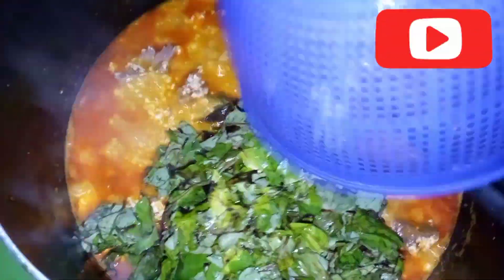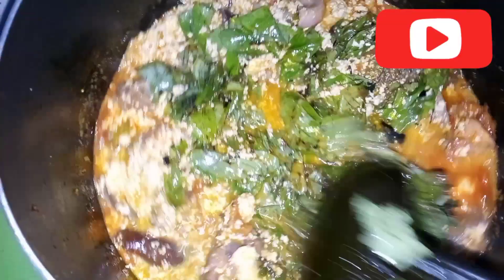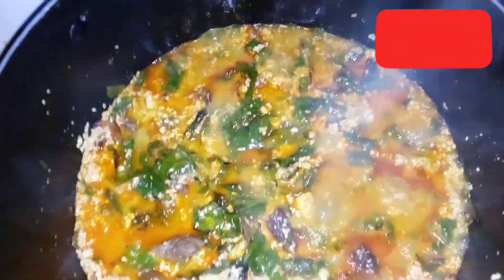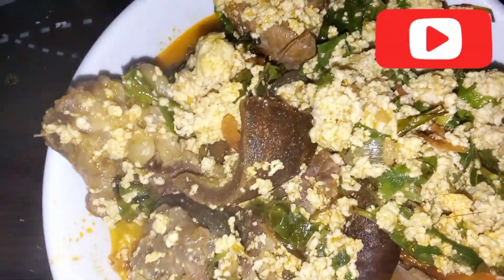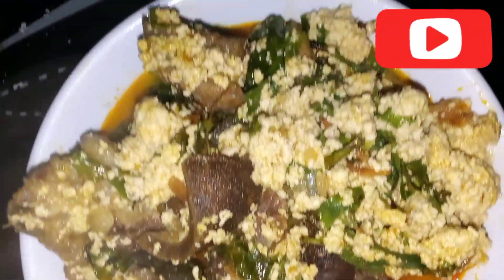At this point the whole thing is smelling so, so freaking sweet — my neighbor is asking what I'm adding to this soup! I love adding oha to my egusi. We do it in my house and it's really amazing — I was brought up like that.